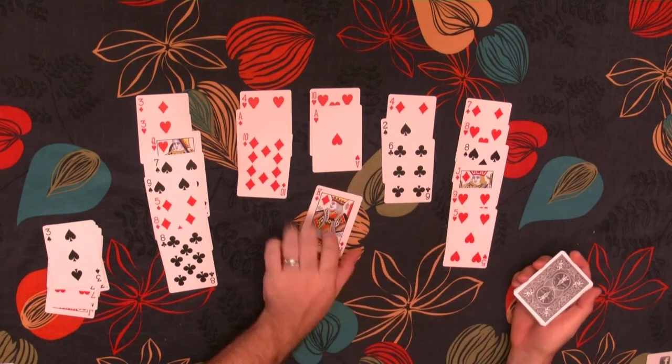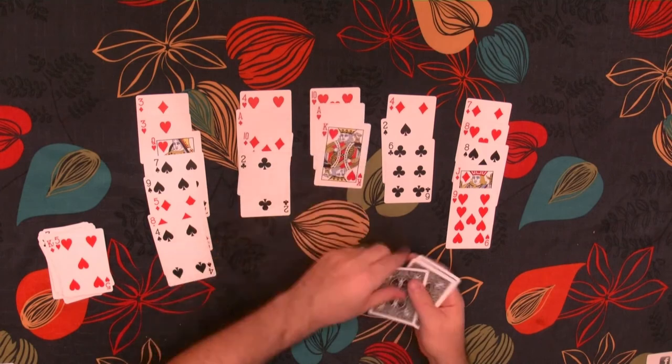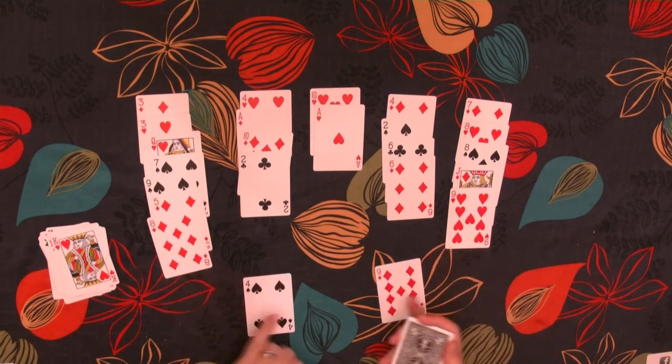We can remove the King. We have an 8 and a 5. Again, we remove the King. A 9 and a 4.